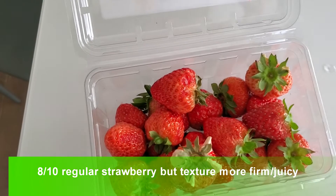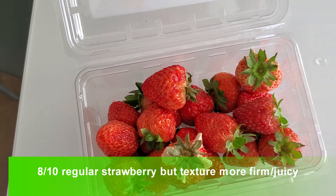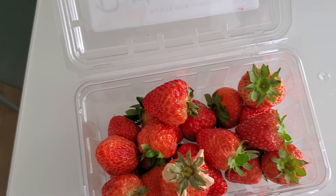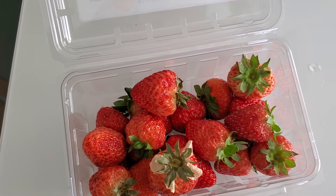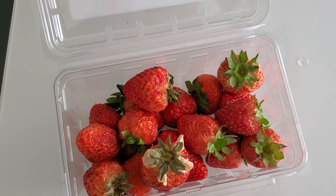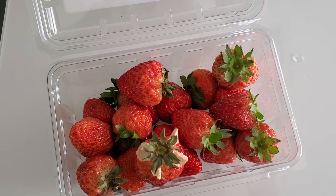Taste-wise, it's like a regular strawberry but it's much juicier and firmer. Other than that, it's pretty similar to a regular strawberry, just a little bit juicier and more firm. Definitely check it out, guys, if you have any questions or comments.